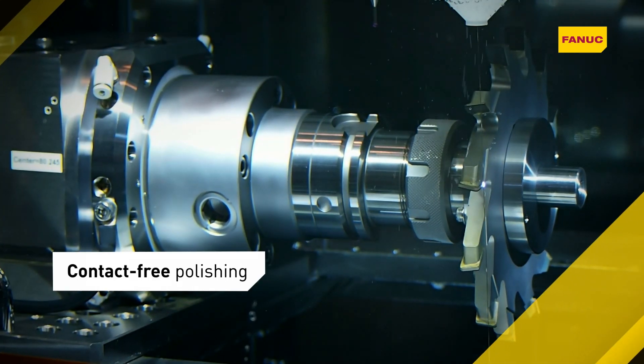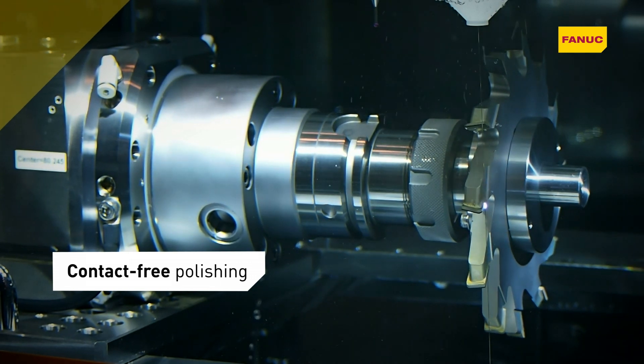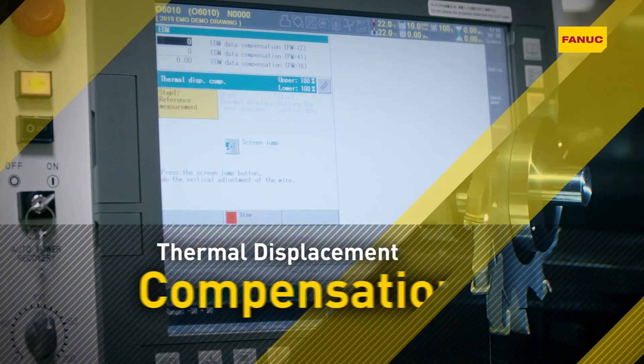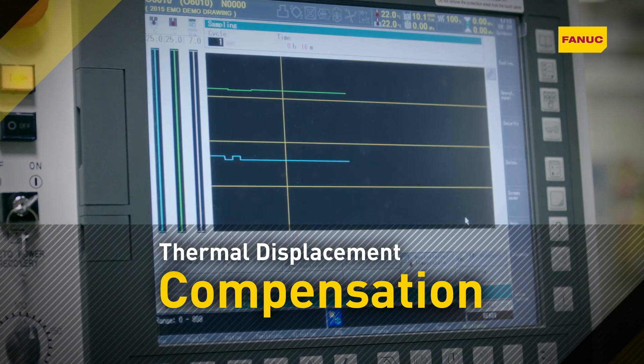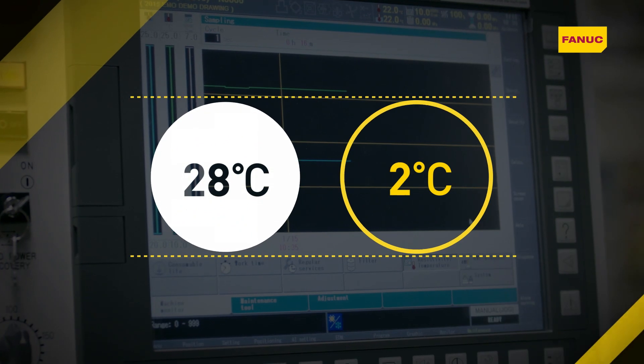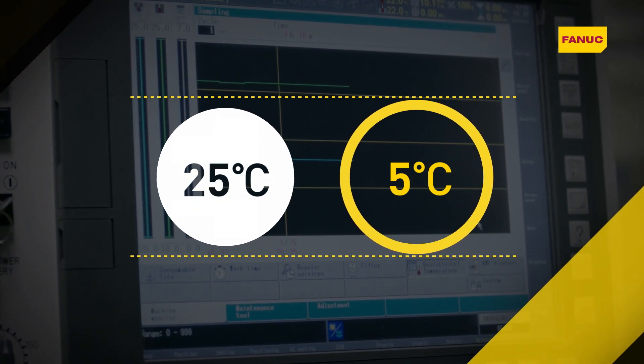This makes Robocut an effective solution for small diameter parts and a great alternative to traditional polishing or turning methods. Thanks to thermal displacement compensation, Robocut also consistently machines to the same exacting standards despite room temperature fluctuations.